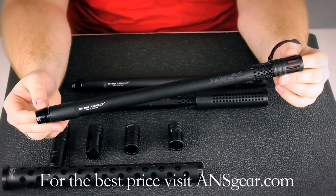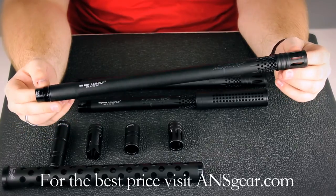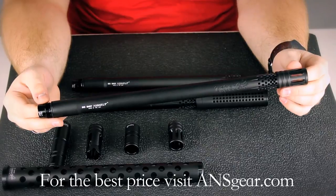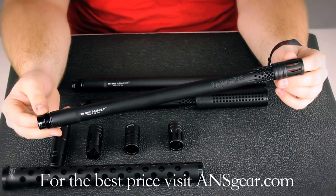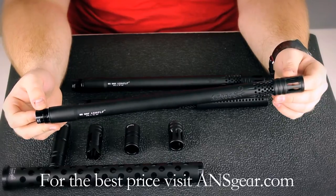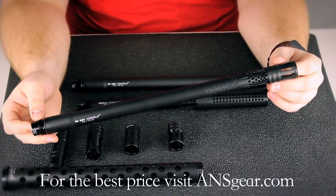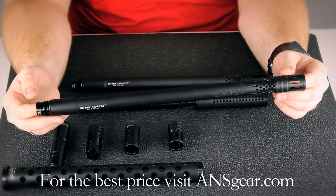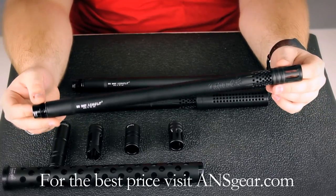The Lapco Big Shot Assault Barrel is dust black for that stealthy look. It comes in AutoCocker, Ion, Spyder, Tippmann 98, Tippmann A5, and Tippmann TPX threading. It's available in lengths from 8 inches all the way up to 16. There are two bore sizes, 687 and 690, and you can choose whichever one fits best for the paint that you shoot on a regular basis.